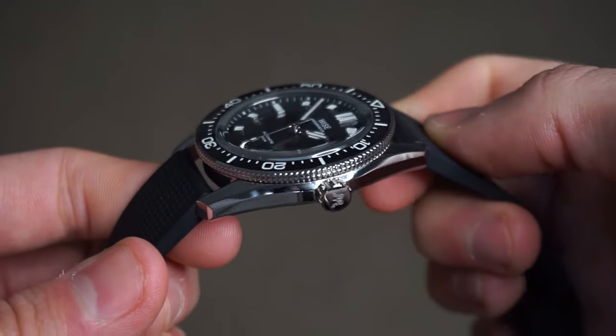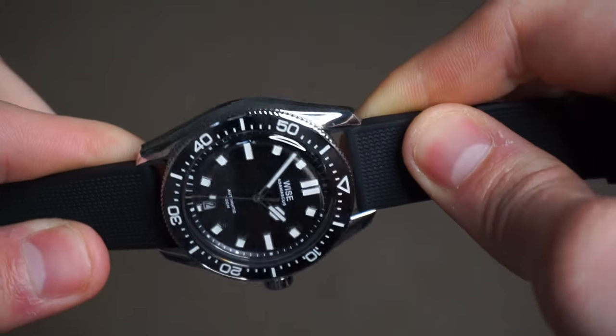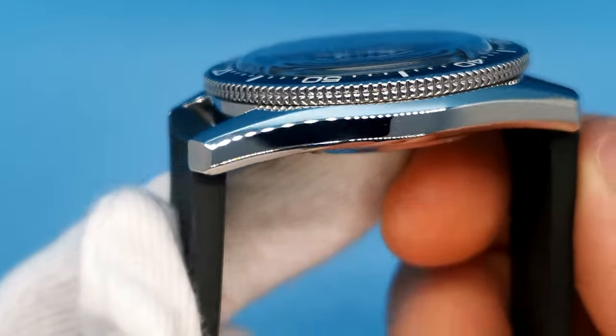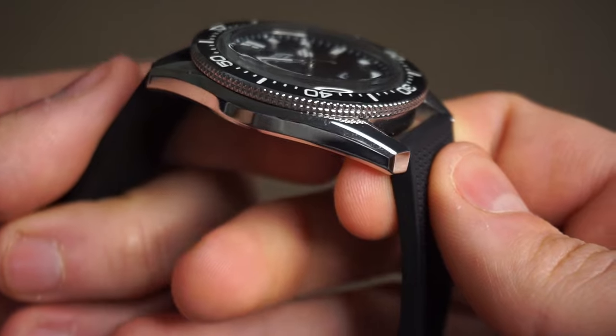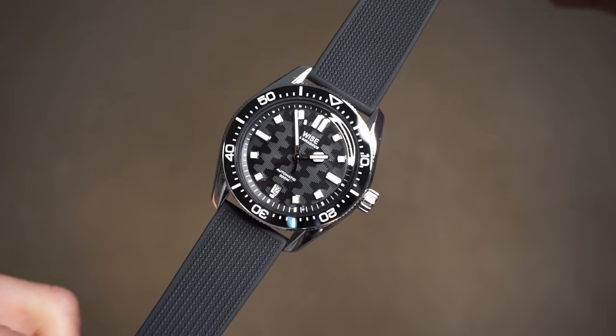It's said that 904L needs special machines and processes to be used in manufacturing watch components. And the reason I tell you this is because this watch from Wyze is actually made from 904L steel, and you simply won't find many watches under a grand made with this grade of steel. The Adamascus shares the same type of steel as the Rolex Submariner.